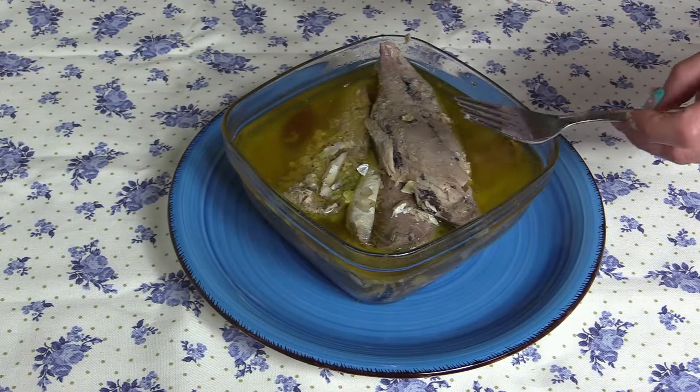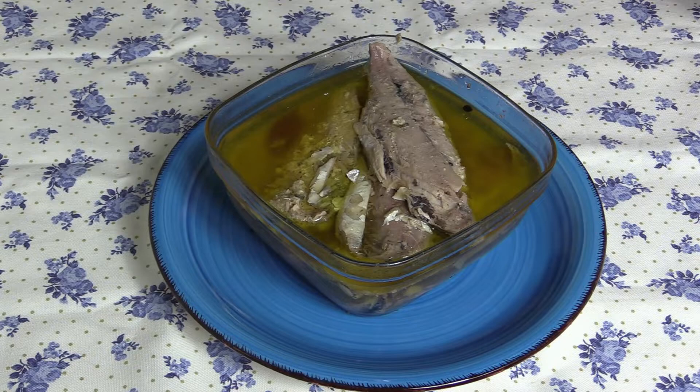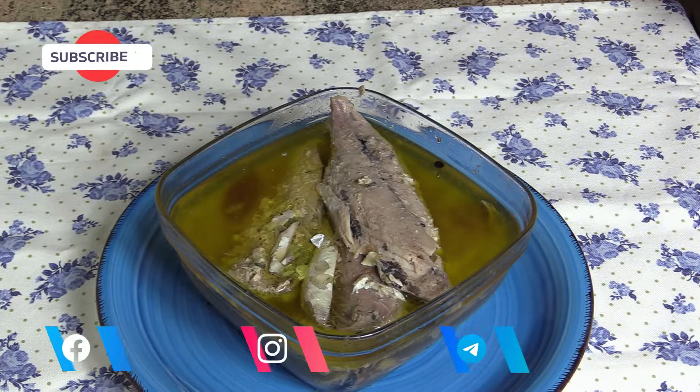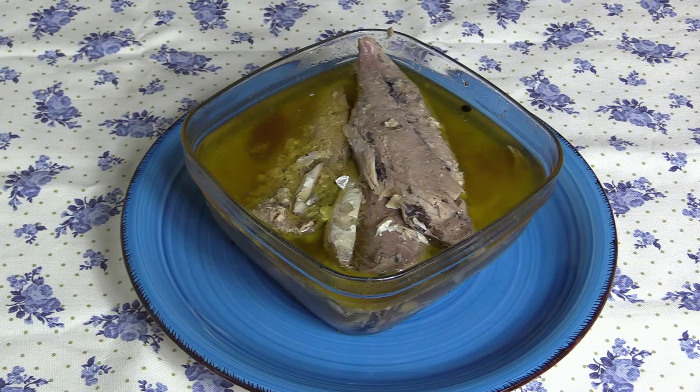Os puede valer para hacer un batch cooking, que ahora está muy de moda. Y luego el resto del caldito que me ha quedado, con los restos de los trocitos, os vale para haceros cualquier ensalada. Es una receta súper buena y súper socorrida. ¡Que aproveche!